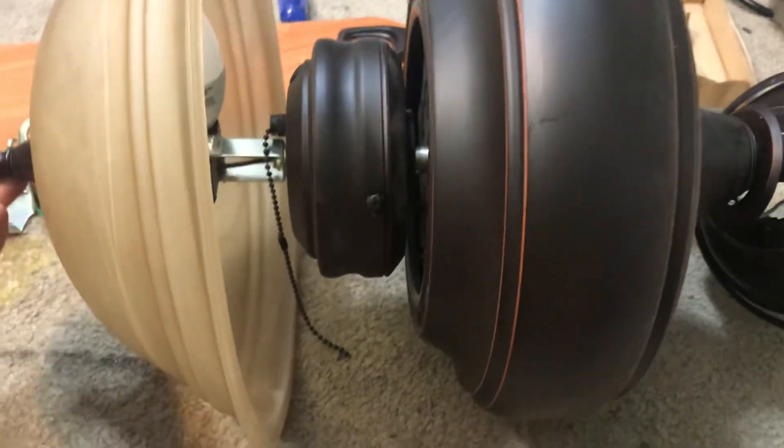Hey YouTube, so I got a new ceiling fan today. Can anybody tell me what this thing is? It is Harbor Breeze. Here's the date on it — 2008. So here's the Harbor Breeze logo.